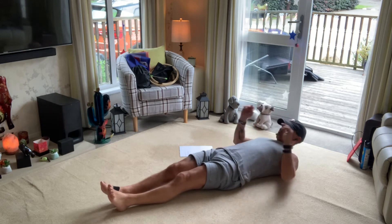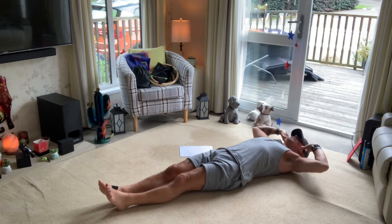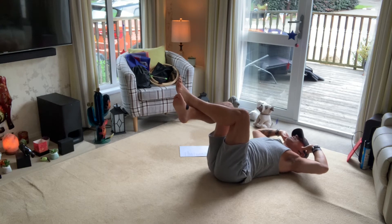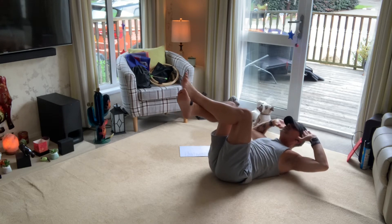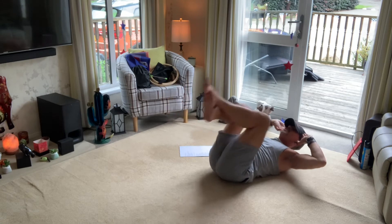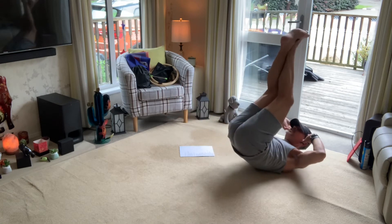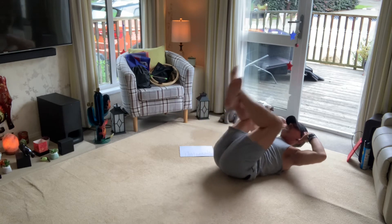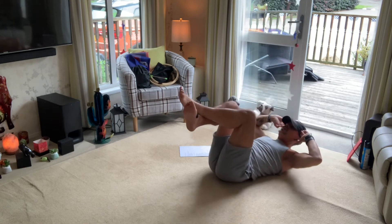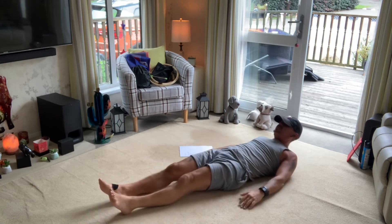I like this move. Go into a reverse crunch, cross the legs, bring them up, lift yourself up — and up, stop. Two, three, four, five. Lower yourself down.